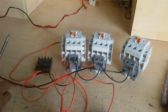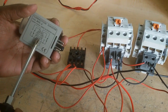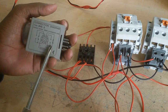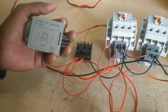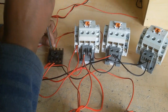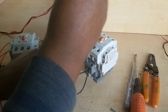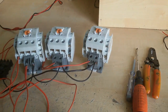Now I connect a wire to terminal 6. When the timer time is up, the connection changes — terminal 8 to terminal 6 becomes closed (NO), and terminal 8 to terminal 5 becomes open. I connect a wire to terminal 6 and connect this wire to the delta magnetic contactor A1 terminal.